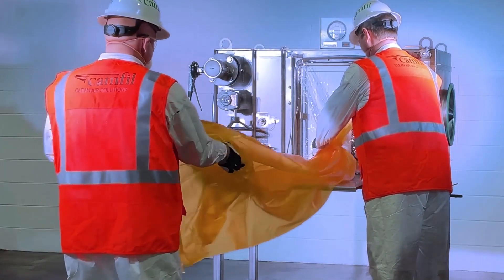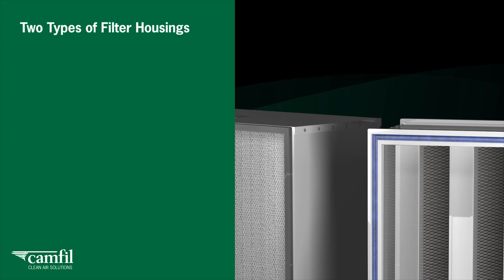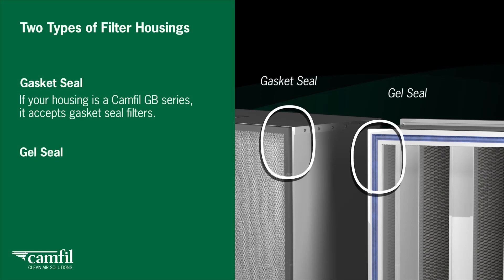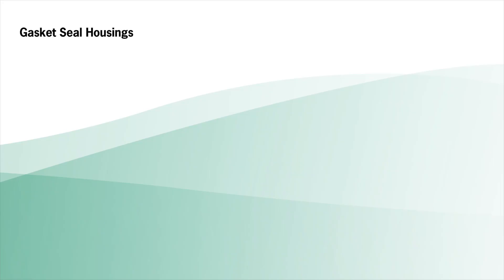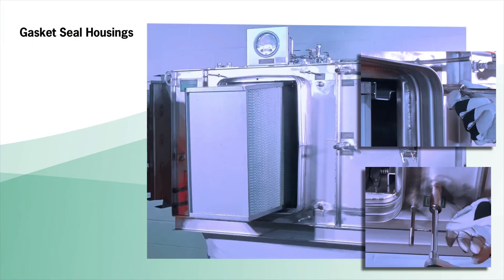Extend the change-out bag fully. There are two types of filter housings: gasket seal and gel seal. If your housing is a CAMFIL GB series, it accepts gasket seal filters. FB series housings accept gel seal filters. For gasket seal housings, you will need your ratchet wrench. Loosen the filter clamping mechanism by turning the top and bottom drive bolts alternately counterclockwise.